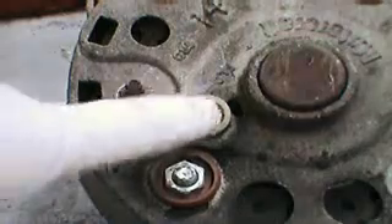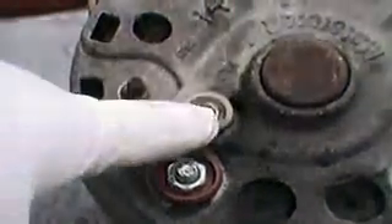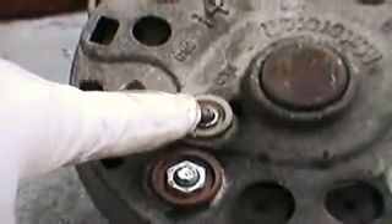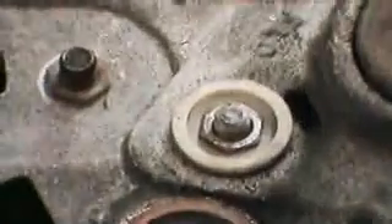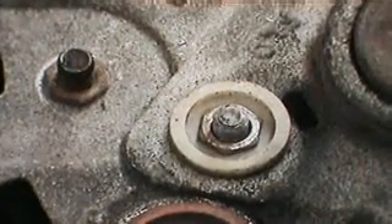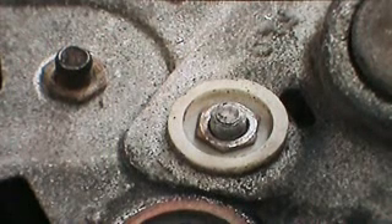Then you'll notice of the three terminals that are together, the one that's closest to the battery terminal is the field terminal. There's a nut on that post — you have to take that nut off. It's usually a 5/16 socket.